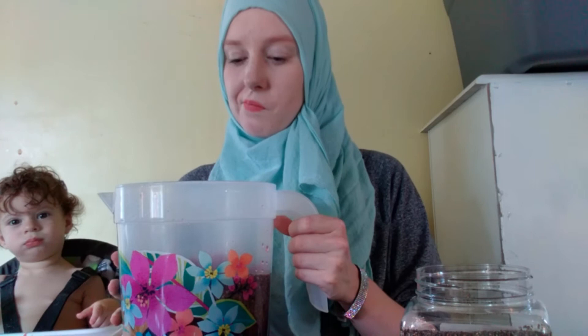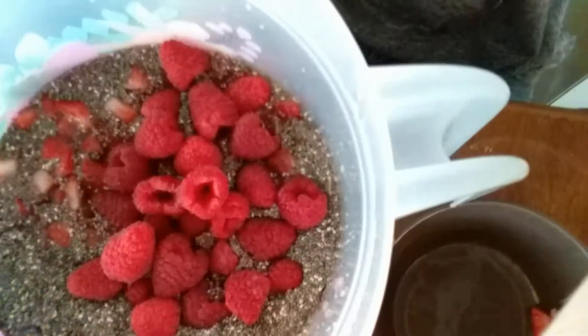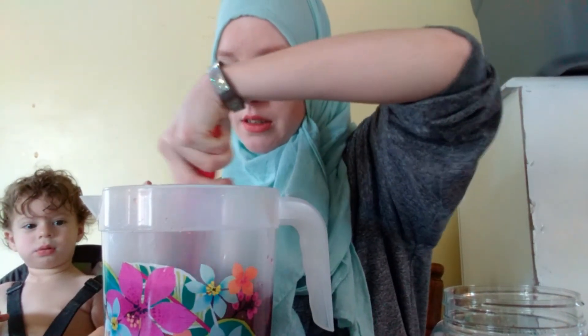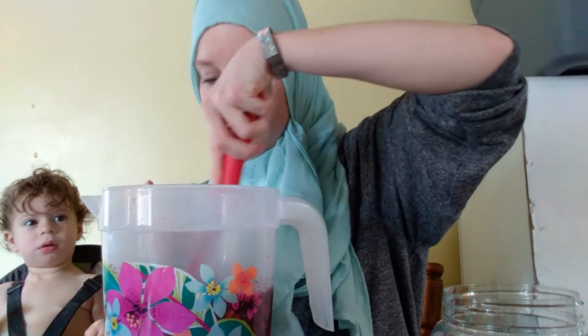Okay, we're back. So now I think I'm going to show you what it looks like because I think it looks cool. I'm going to give it a quick stir and then I'll show you what it looks like again. Make sure you get all the chia seeds nice and wet.